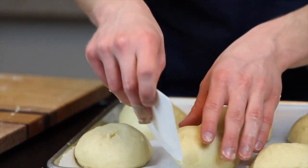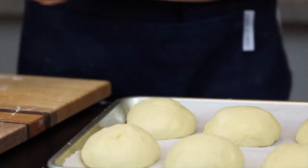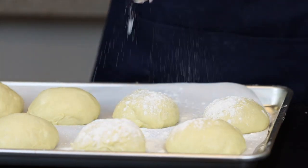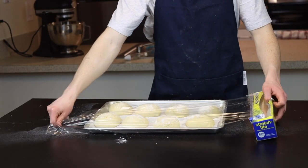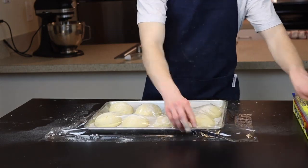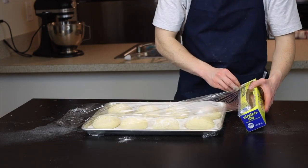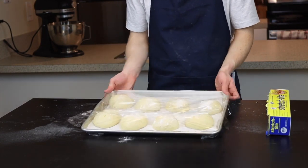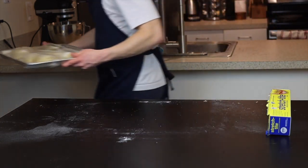We'll do a very brief second rise — this one is actually optional depending on how dense or fluffy you like your buns — but I usually like to let them rise for at least 10 to 15 more minutes. Dust them with a generous amount of flour, because the last thing we want is to ruin these beautiful buns by letting the plastic wrap stick to them as they rise. Once they're floured, cover the tray in plastic wrap to prevent the dough from drying out and set them aside to rise for the desired amount of time. You'll also want to start preheating your oven to 350 degrees Fahrenheit.